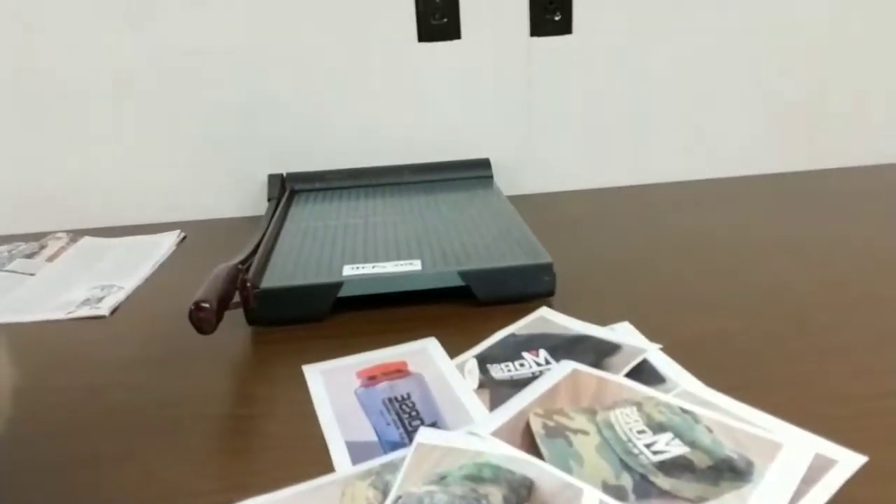With my trusty paper cutter, I cut up pictures that I took. I took pictures of each of the hats and the now jean bottle, sent them via email to my computer because I took them with my phone, then after editing them a little bit to make them bigger and better, printed them up and cut them on the cutter.